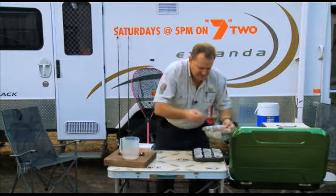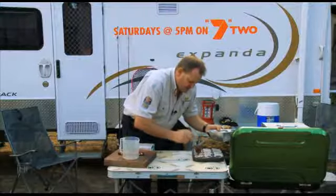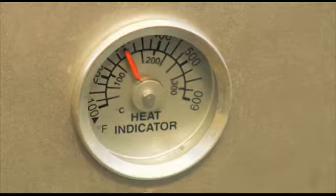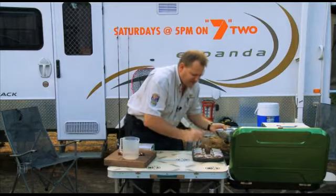So I'll add some of this mix in, just a little bit in each one. We've got our oven preheated to 160 degrees. That's beauty, that's just like cooking at home.